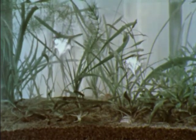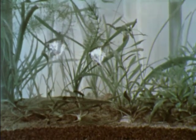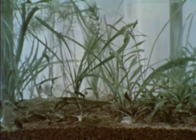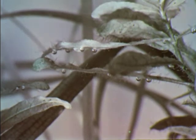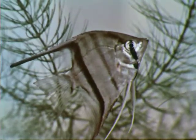The fish seem to enjoy their new home and the plants are doing well too. That's because there is a balance between plant and animal life in the aquarium. Let's see what is meant by balance. See the bubbles on the plants? Plants give off a gas called oxygen. Fish need oxygen for breathing. In turn, fish give off a gas called carbon dioxide. Plants need carbon dioxide and sunlight to make their food. In this way, fish and plants help each other. When there is a balance between the plant and animal life in an aquarium, we call it a balanced aquarium.